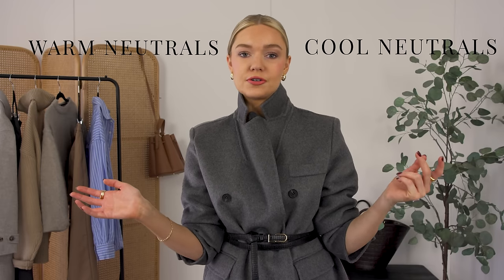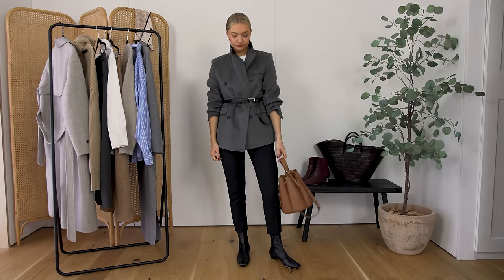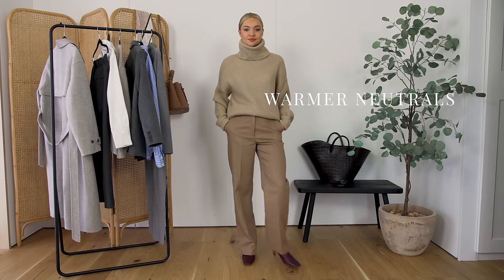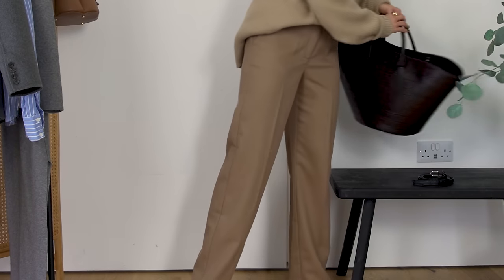There are two types of neutral colour palette. One is cool neutrals and one is warm neutrals. Cool neutrals consist of things like greys — like the Marseilla London jacket I'm wearing today — black of course, which works with everything, and then pinky beiges that go with those grey tones. Warm neutrals include things like camels, warm beiges, browns, burgundies, chocolate — different shades and tones that you can mix and match well.